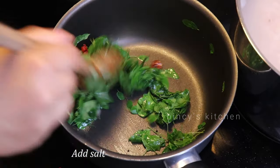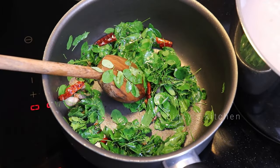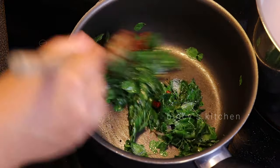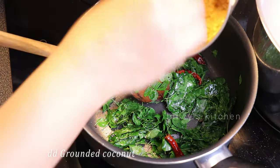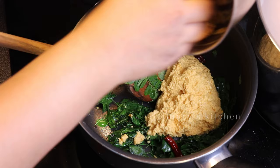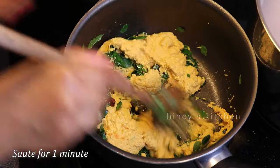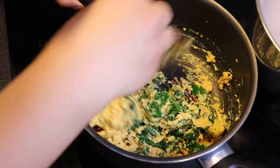You can cook it for one minute. Let's proceed. We will put some water in here. We have to use the water in this case. We will put this water in and cook it on a medium flame.